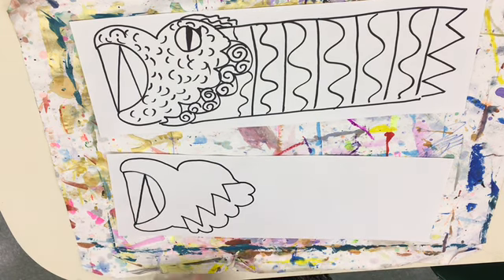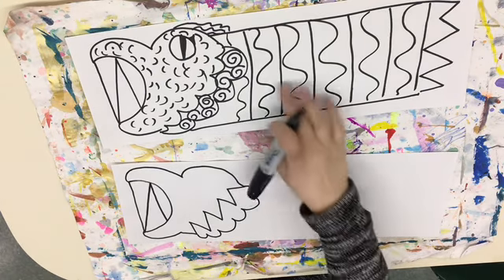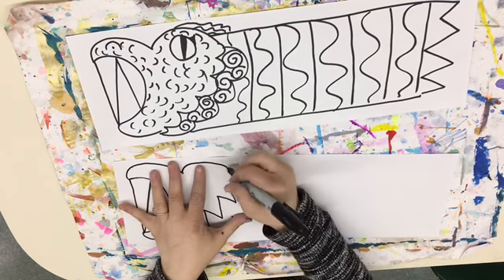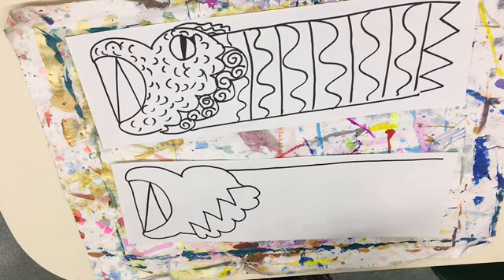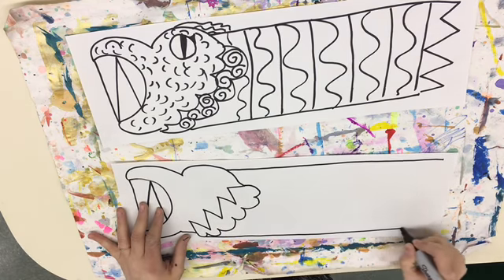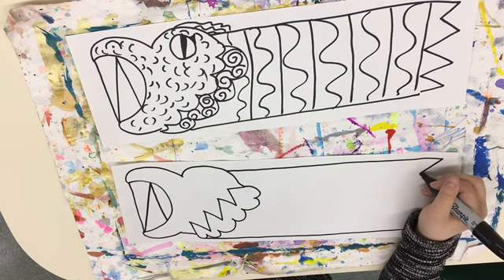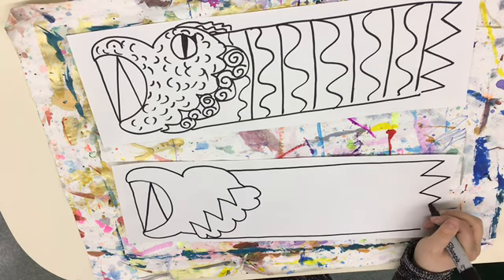I've been making sure to leave room at the top and bottom because I still have to do the body. Come about where that curve of the head is and do a straight line that goes almost all the way to the end of this long paper — not all the way but almost. Do one right at the bottom that meets on your line and goes just as long as that first line. Then we're going to do a zigzag back and forth across to connect the two.